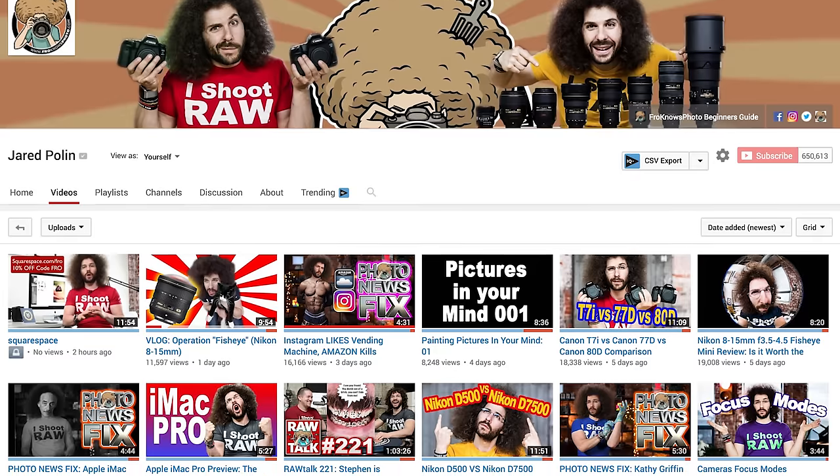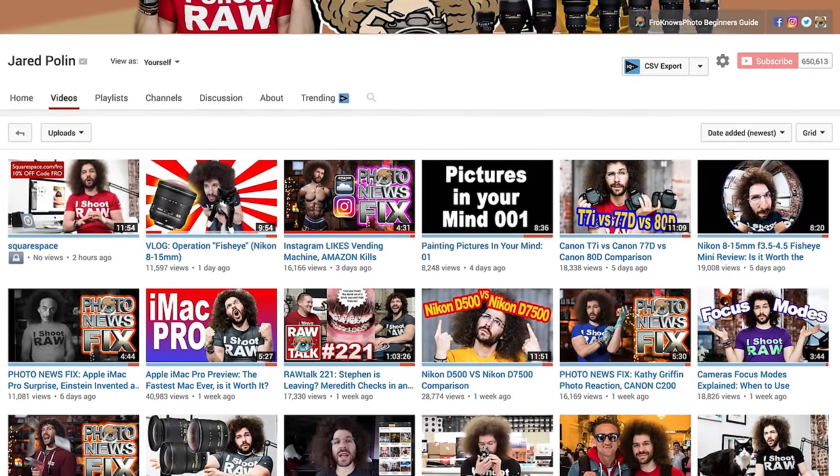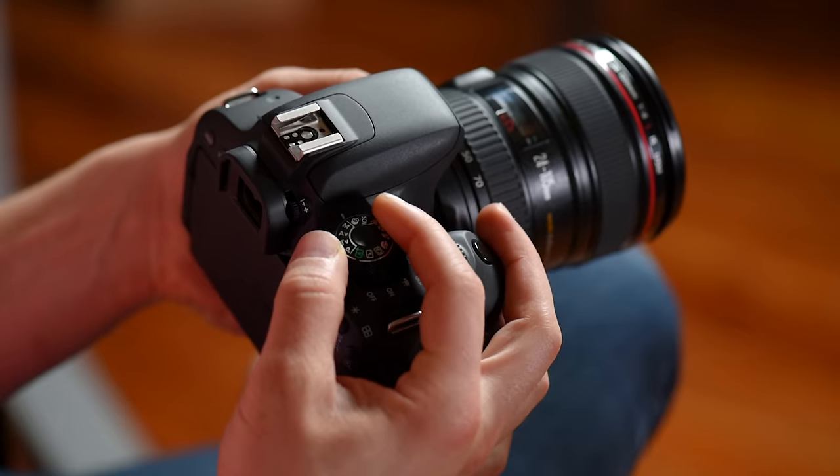That's pretty much it for the outside of the camera. Now let's move on to the menu system. I want to remind you that I'm going into manual mode because that's going to unlock all of the menu settings — in auto modes it wouldn't give you access to all of them. I'm also plugged into HDMI here recording the back of the camera so you can see it clearly as we go through it.